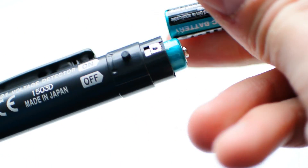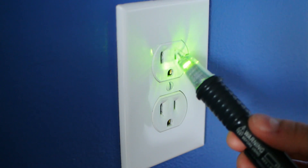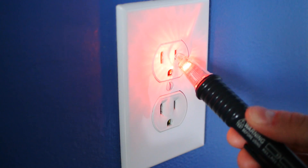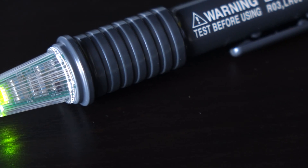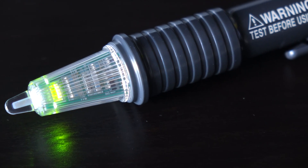Surprisingly, it also comes with a pair of AAA batteries, which are rated for about 100 hours of continuous use. Like a lot of voltage detectors out there, it turns red and beeps when it detects voltage, but I also like that it has a green pilot light to let you know that the unit is turned on and the batteries are still functioning properly.